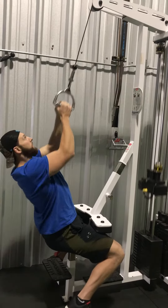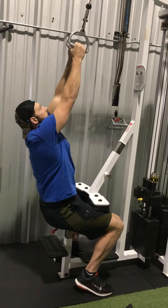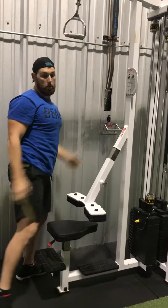Get it down there and squeeze. One rep after another, pulling my chest to the bar right here, squeezing my shoulder blades back, keeping that good posture.